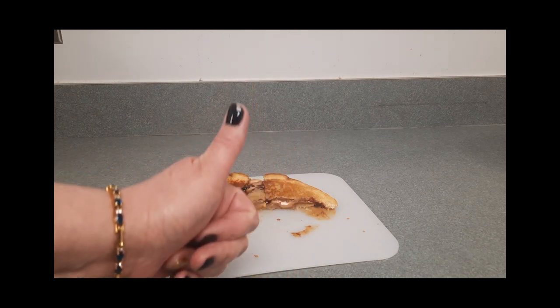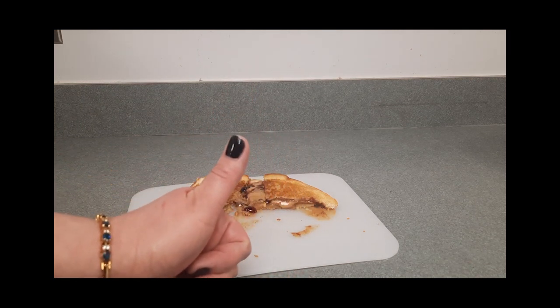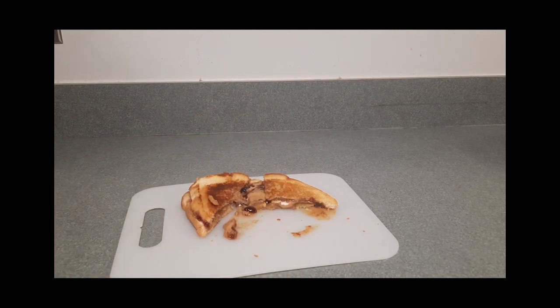It's actually delicious — I give it a thumbs up. This is a good recipe to try. Thank you so much for watching this episode of Tween and Teen Cooking. Until next time!